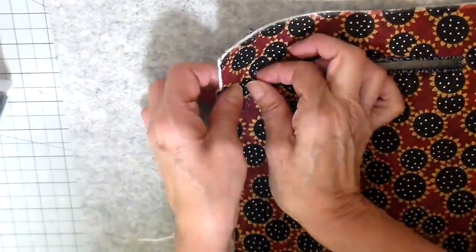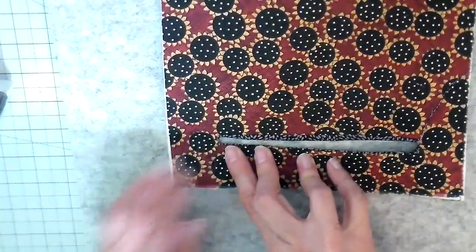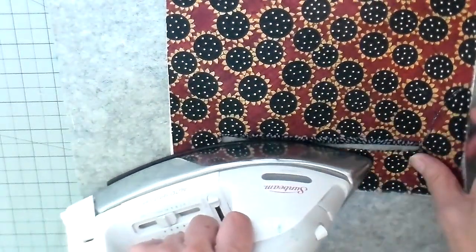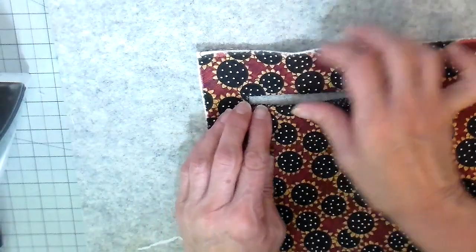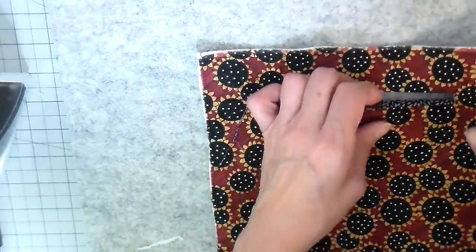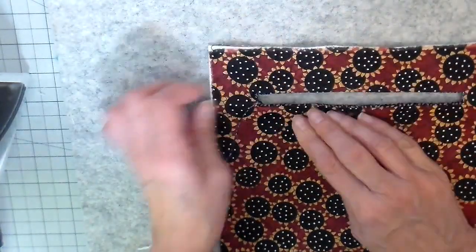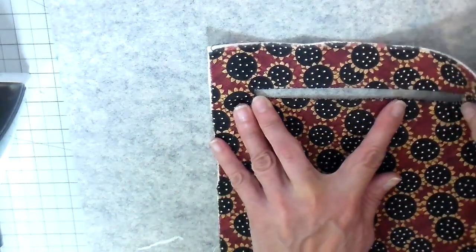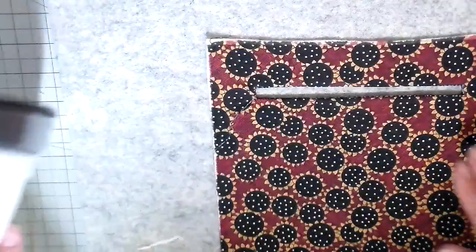This is very similar to making a welt pocket — like the bound buttonholes we used to make. I used to be so scared of this, but it's really a simple way to add a zippered pocket on the back of a bag. Now I have my rectangle pressed out and I'll take it to the sewing machine to top stitch all the way around, getting it nice and smooth. One final press and then to the sewing machine.